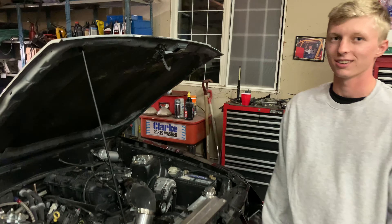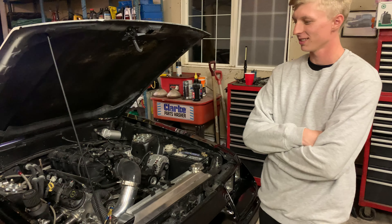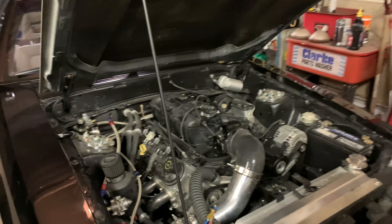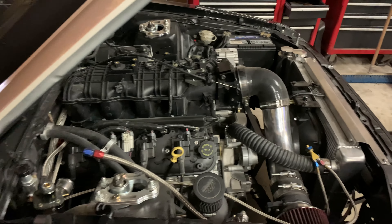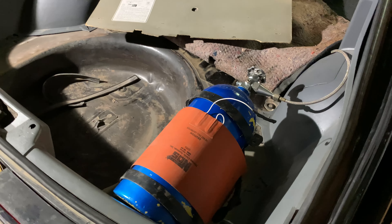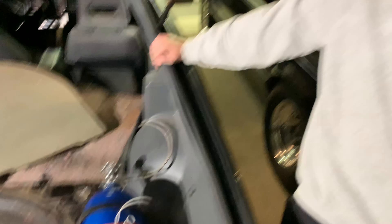We're getting close to the end of the season. Riley wants to increase the power level next year — he was tossing around the idea of an LSA blower, but a Whipple is a lot of money. So anyway, we're just going to slap this in here to be somewhat competitive for the real street class. I'm going to pick up some fittings, pressure gauges, and a micro switch tomorrow. Rob had a 10-pound bottle that he gave us, and another buddy has a 15-pound bottle which should be enough for a day of racing. We're figuring out how to mount it to the trunk floor.